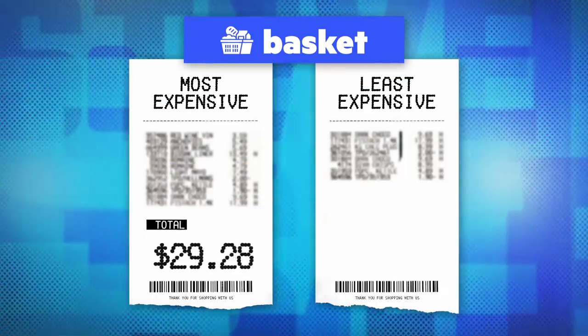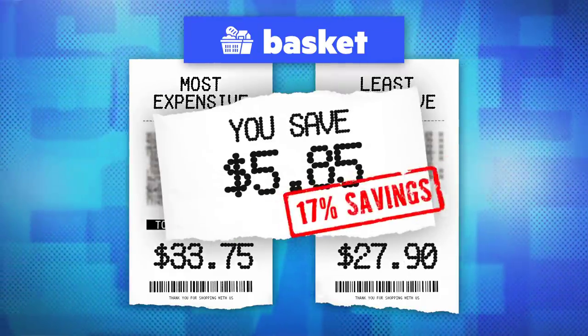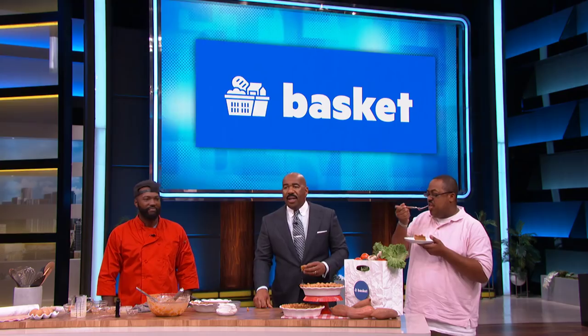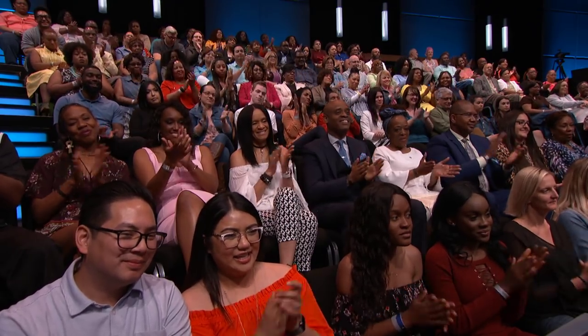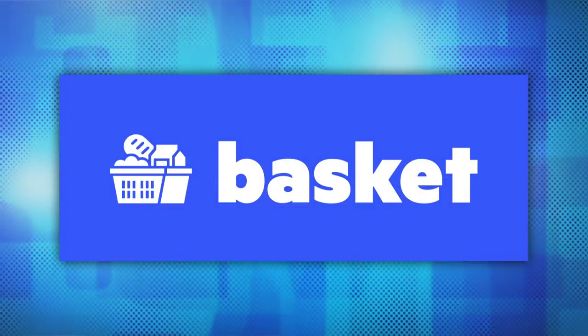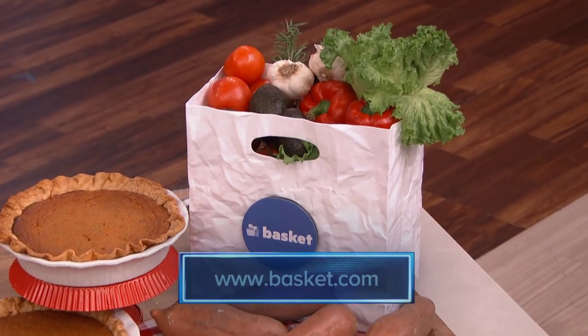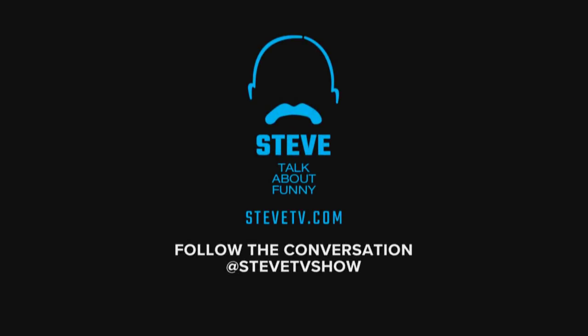So Chef, tell us how much you save by using the Basket App. If I didn't use the Basket App, it would be $33 and some change. But because I used the Basket App, it cost me $27, so I saved $5 and some change. $5 is a lot of savings. Look, if you never want to overpay for groceries again, download the Basket App by going to basket.com. It's available for iPhone and Android. And to get the recipe for Chef LP's Sweet Potato Pie, just go to stevetv.com. We'll be back, y'all.